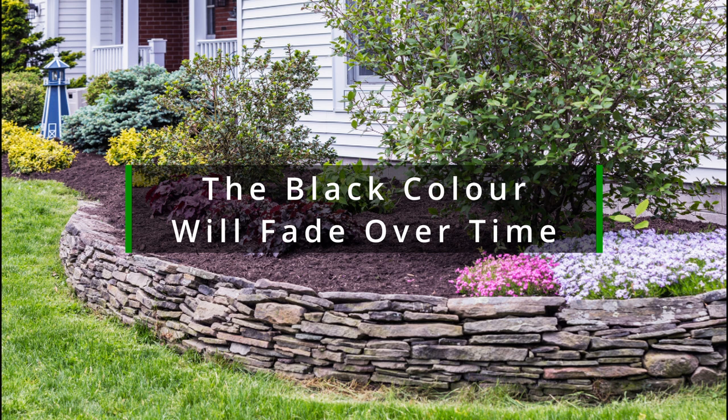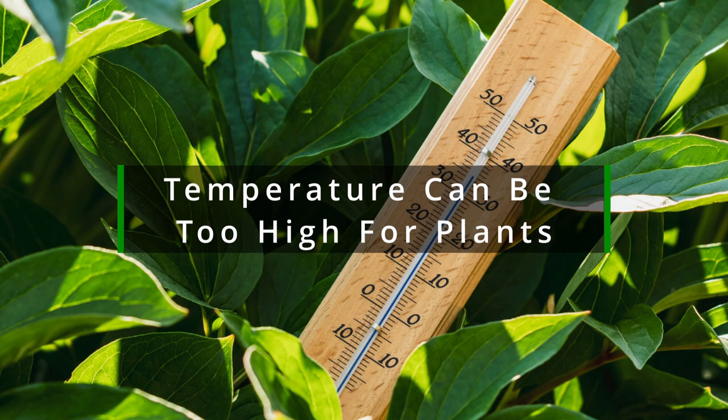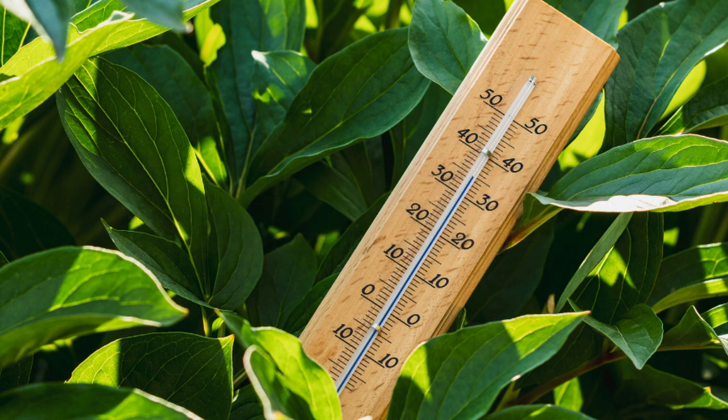Another disadvantage is that although black mulch looks great when it is first applied, the color will eventually start to fade. This is because the pigment used to dye it is not UV stable. You also need to look out for the ground beneath the black mulch becoming hot, which can be harmful to plants, as the color black absorbs more of the sun's rays.